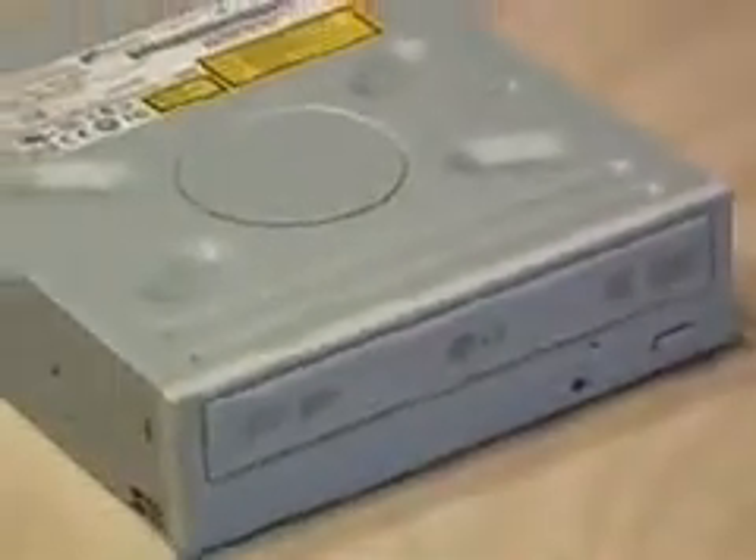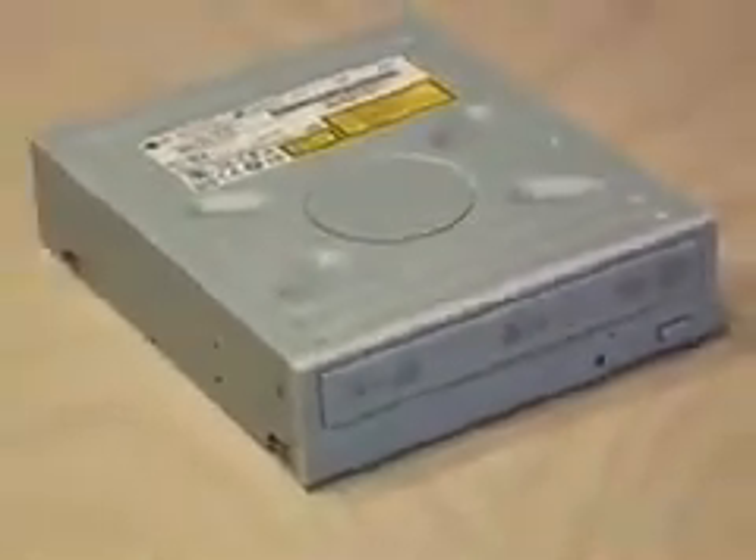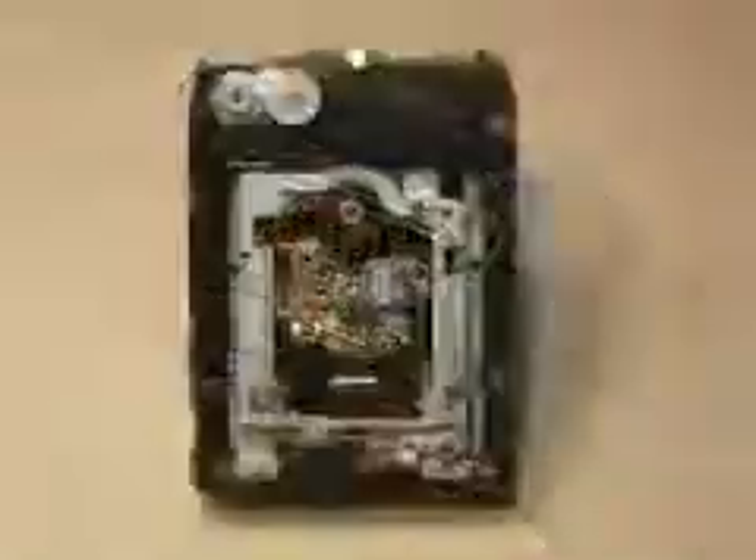First, you'll need a 16x DVD burner. I'm using an LG that I had as a spare. Remove all the screws and take apart the case. Remove the drawer to expose the carriage assembly — that's where you'll find the powerful laser diode.